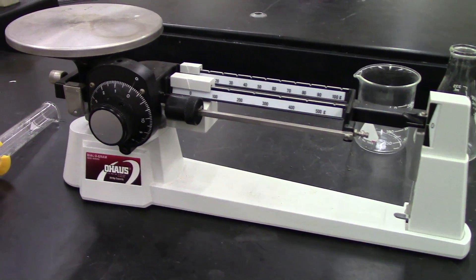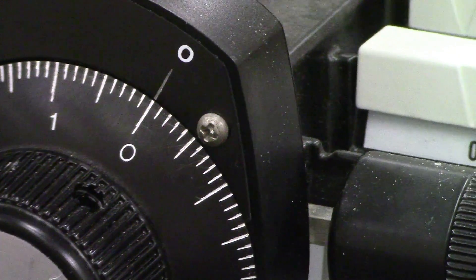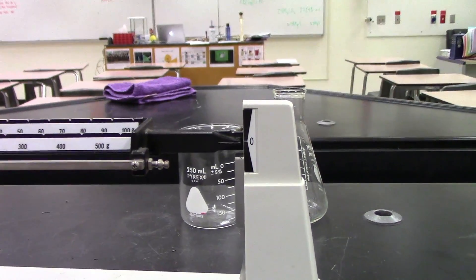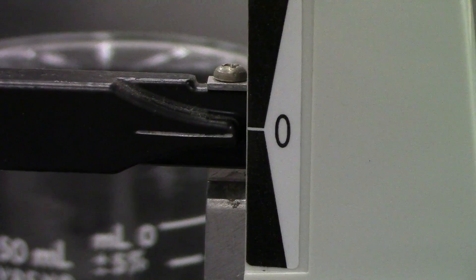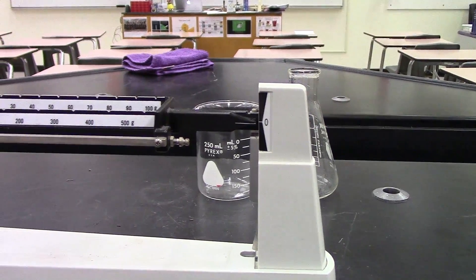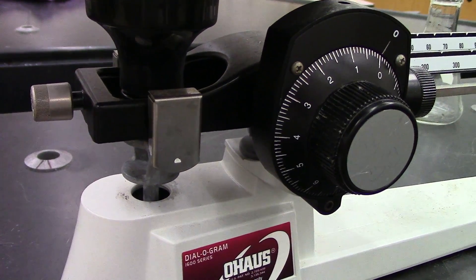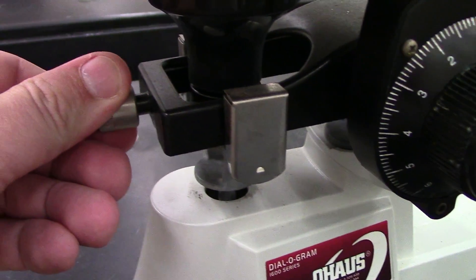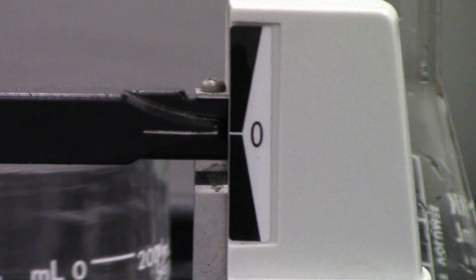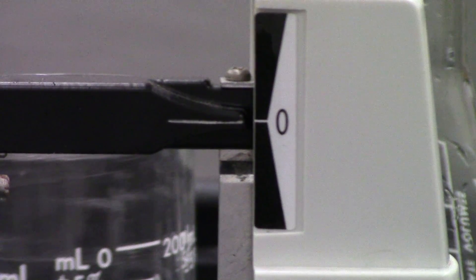The first thing I'm going to do is make sure that my balance is set to zero, and we actually get a reading of zero. It turns out we don't, so we need to do an adjustment. On this particular triple beam balance, the adjustment is made by turning this knob, and that will adjust the zero point. I've made the adjustments and you can see now when zero grams are on the balance, the indicator reads exactly at zero.